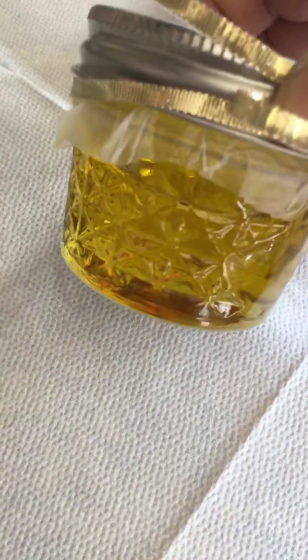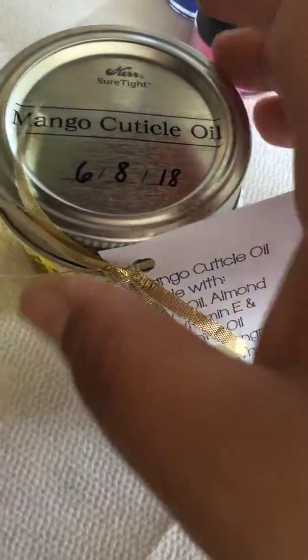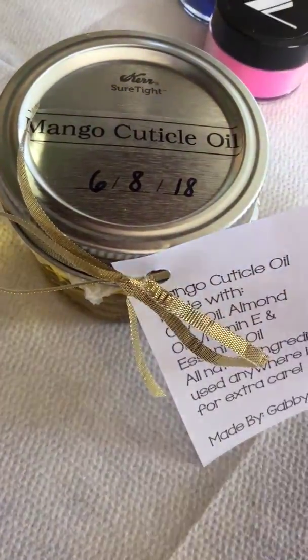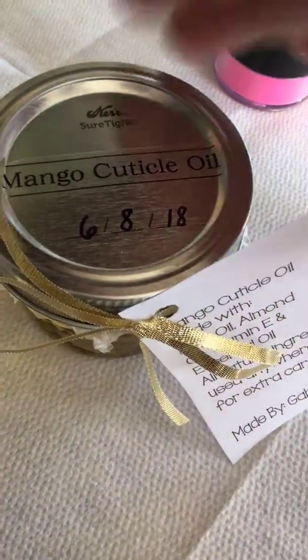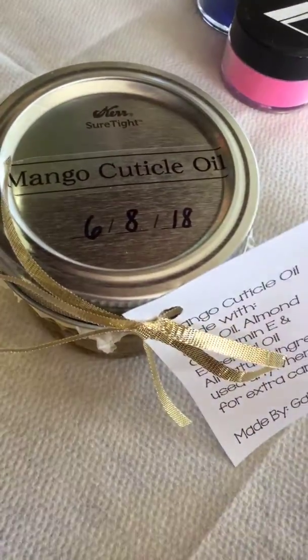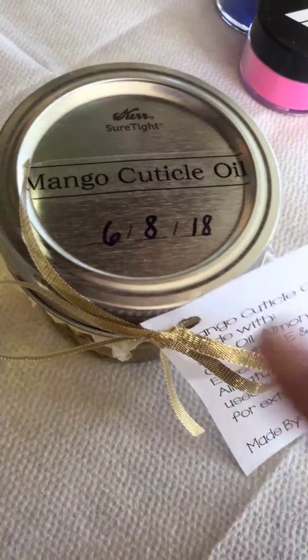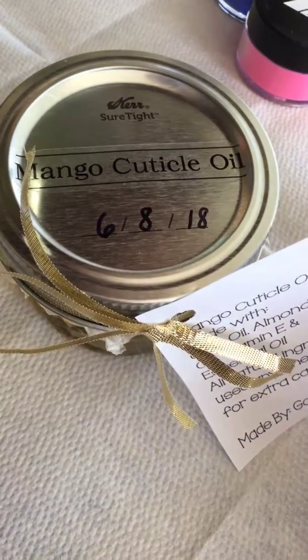So this is how they look, this is how they come. I just put what it is and what it contains on them. I'm going to put the date that I made them, the date that I poured it in the container, because these containers have never been used. They're specifically being used to pour the cuticle oil — that's why I purchased these.